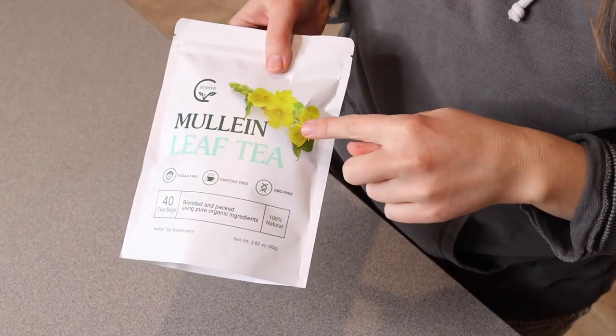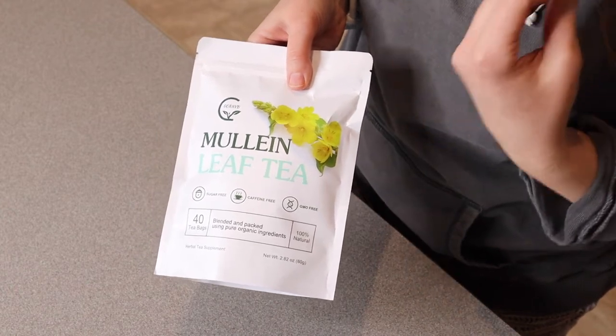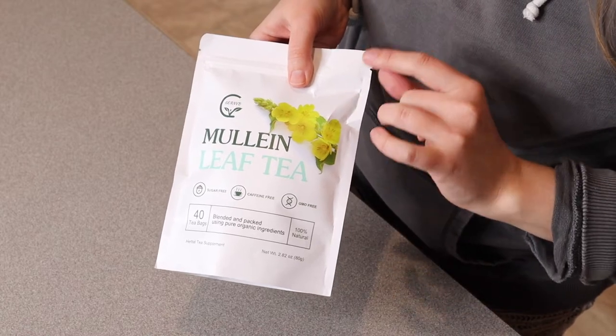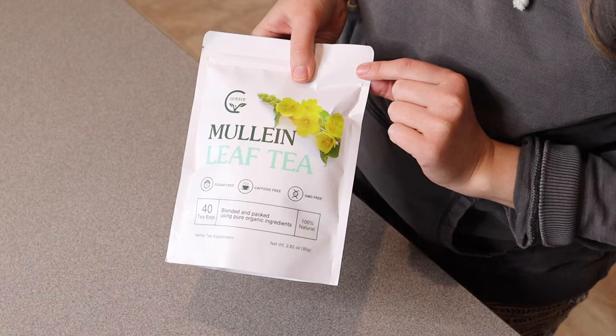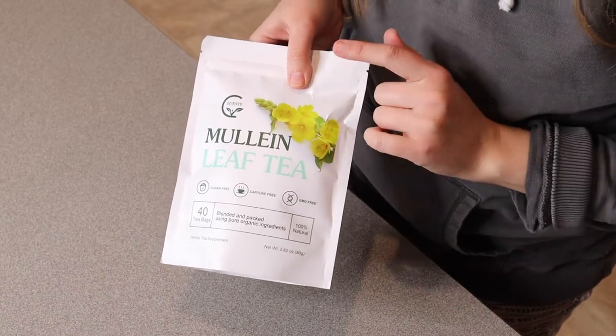Right here I have this mullein leaf tea. Something that I liked about this mullein leaf tea is that it was GMO-free. Obviously this is a sugar-free beverage as well as caffeine-free, just because it is 100% mullein leaf. This has 40 different tea bags in it and it's actually blended and packed using all organic ingredients.